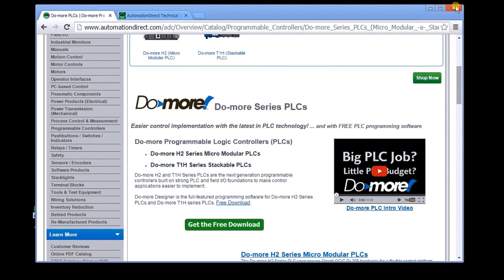Once you've installed it, it puts an icon on your desktop. Click it and it will actually start the program. And there's our welcoming screen.